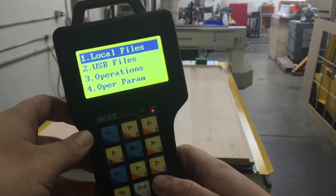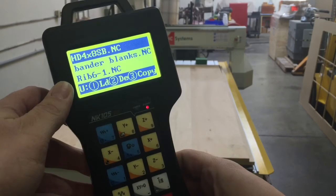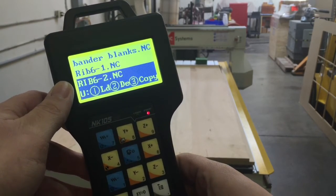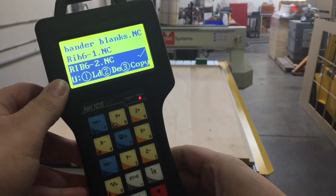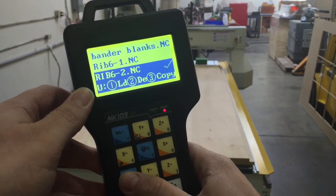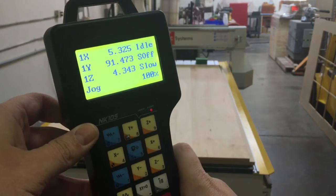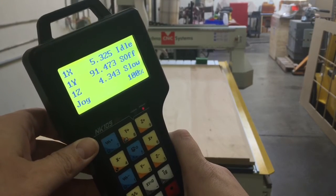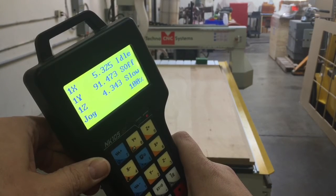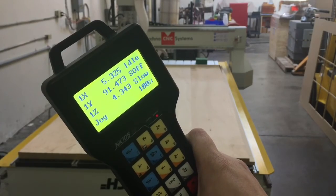We're going to scroll down to USB files, and there is Rib 6-1 and Rib 6-2. With Rib 6-2 loaded, all I need to do now is turn on my dust collection and vacuum pump. That will hold my material down and collect the dust as we cut, and then I'm ready to hit the start button.